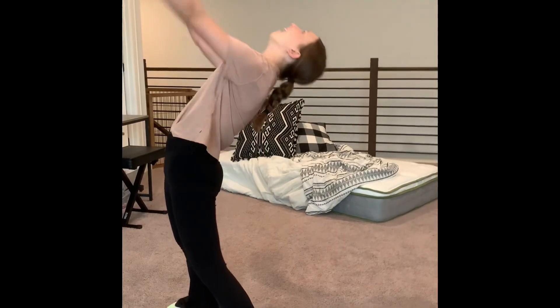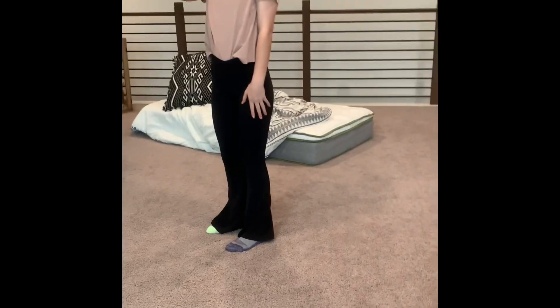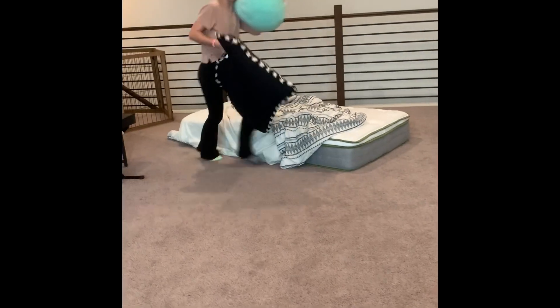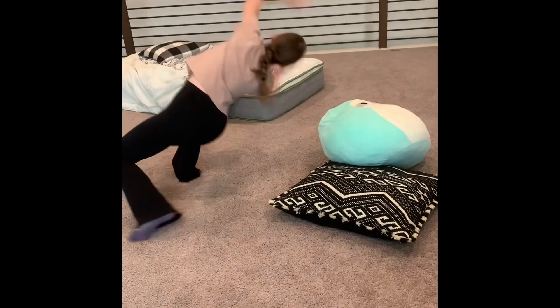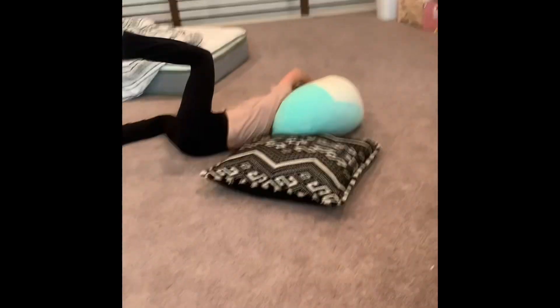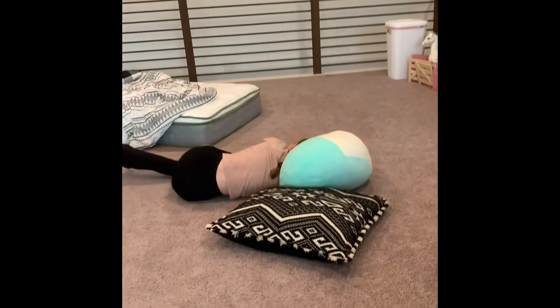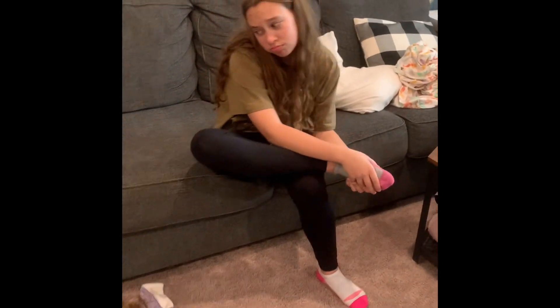Don't know how to do a backbend? Don't worry — just grab some pillows and a squishmallow; they'll support your fall. Oh no, that backfired — silly me!